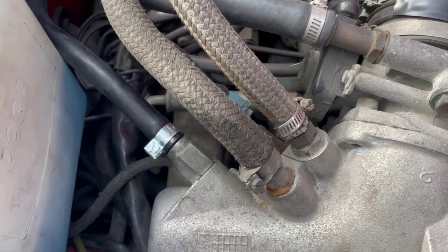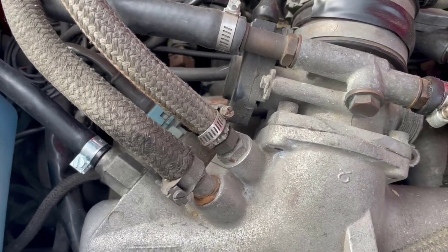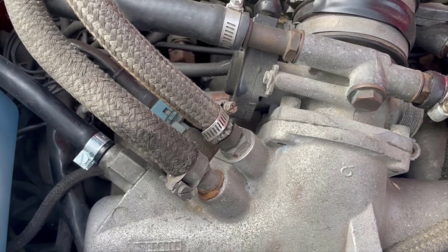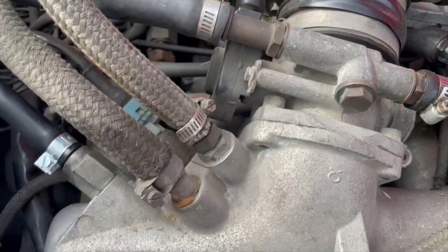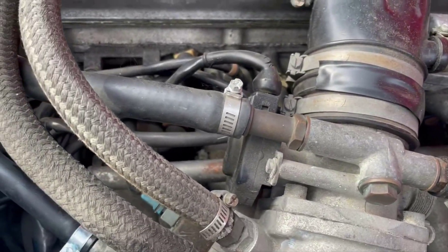Now that the brake booster hose is in, we're going to go after the second largest size hose in the kit, and that goes off from the idle adjustment screw nut area here.